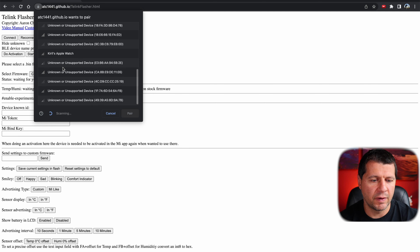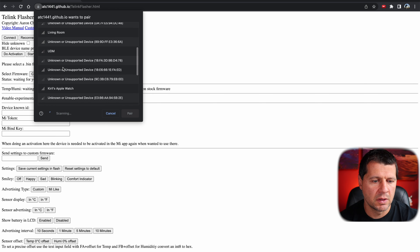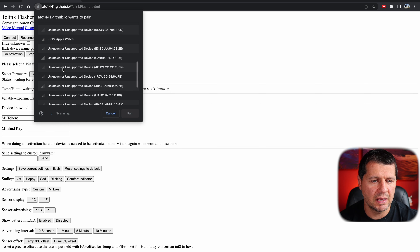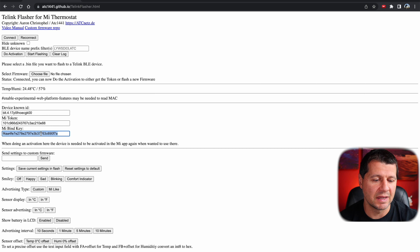I'll click on Connect and find my Xiaomi device. I have a lot of Bluetooth devices, most of them coming from SwitchBot, so I have to wait a little bit while it is still scanning. Here it is — 'LYW something' — I'll click on it and click Pair. Status shows connected: 'You can now do activation to either get the token or flash new firmware.' I'll click Do Activation, and this is it — my bind key. This is what I needed for the Home Assistant integration.